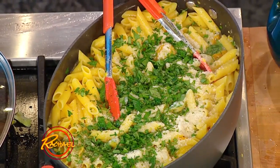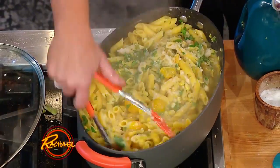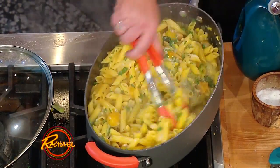Squeeze the lemon cut-side up so you don't drop seeds into your pasta dish. Turn that off. The golden color between the corn pasta and the corn kernels and those golden tomatoes — it's absolutely glorious.